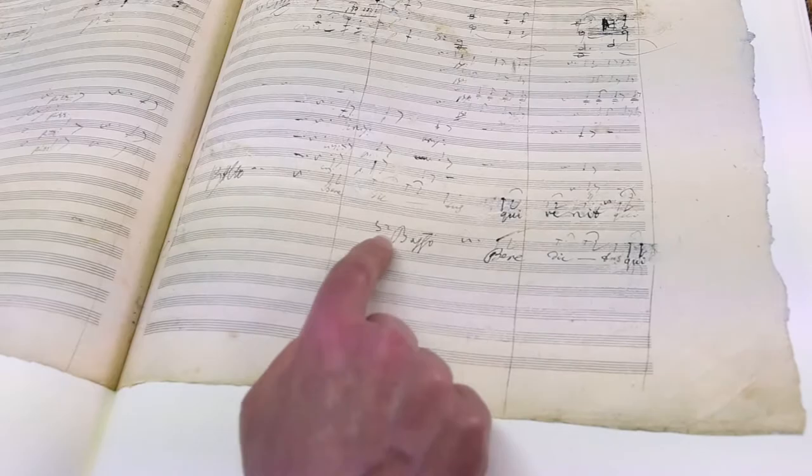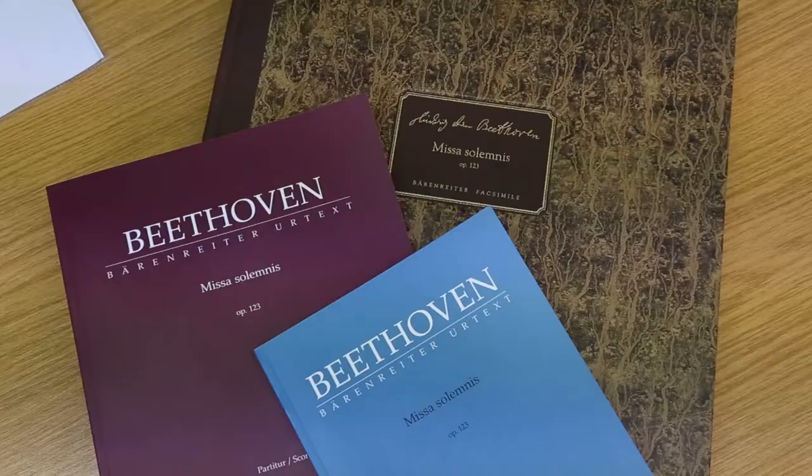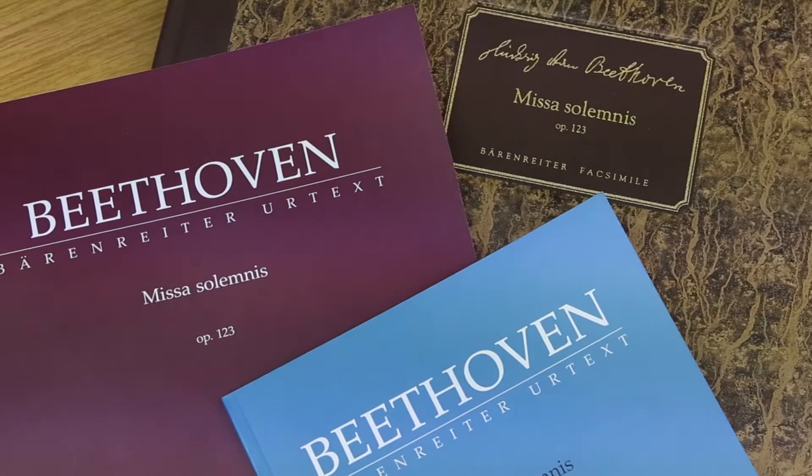This is very important, and it's something you don't have in the other editions. All in all, the Bärenreiter edition gives a very scholarly critical text with all the critical comments, but also gives practical advice on how to handle and perform the edition. That makes it a very interesting new edition from Bärenreiter.